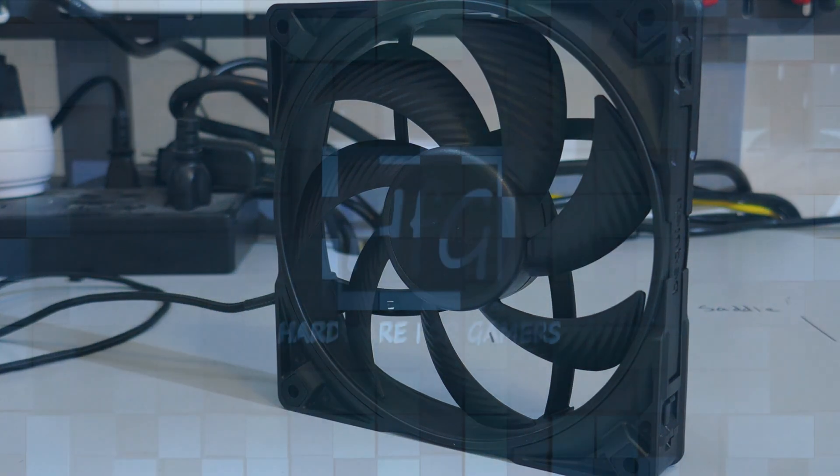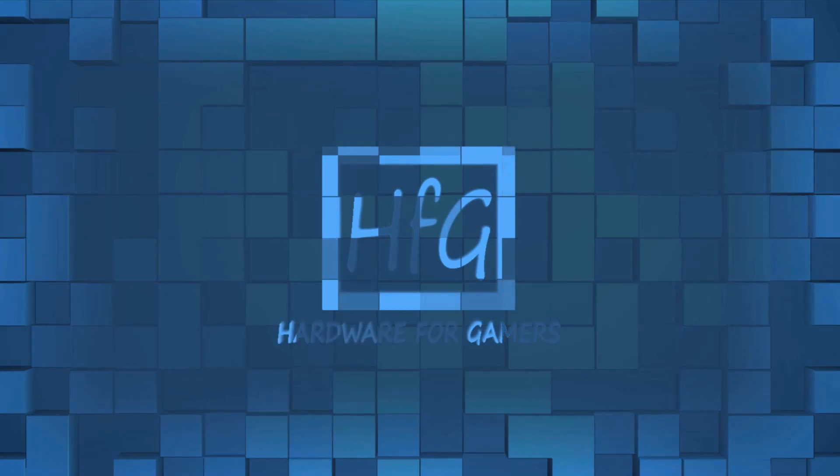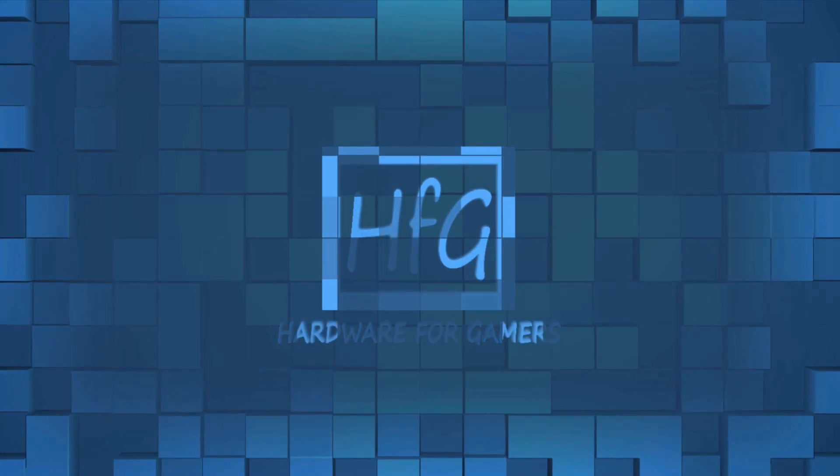Let's find out. What's up everyone? Eric here, and welcome to Hardware for Gamers. For those of you who are new to the channel, I test and review PC cases, CPU coolers, PC case fans, and video cards.